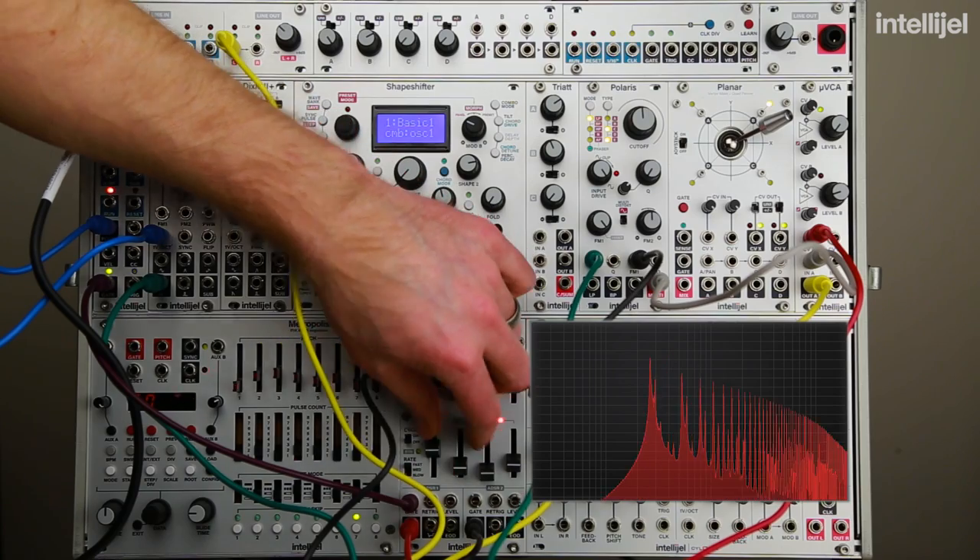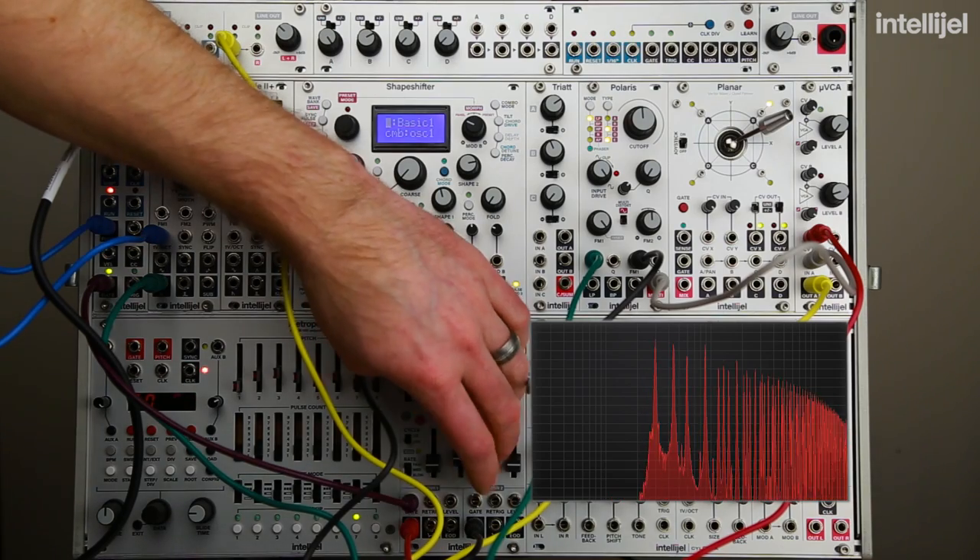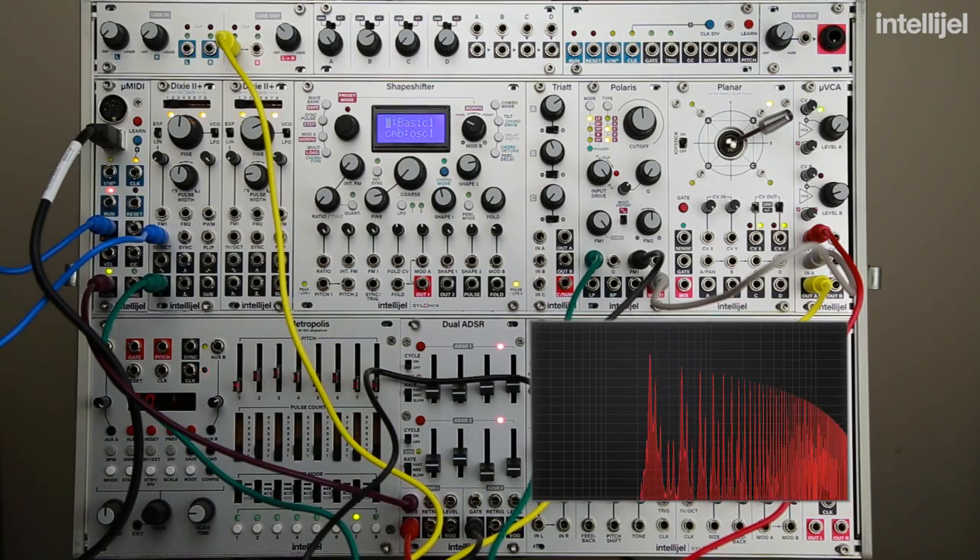In our next video, we'll be looking at the Velocity, Mod, and CC outputs on the micro MIDI, and we'll learn how to use those to create a bit more variety and movement in our patches. Thanks for watching.